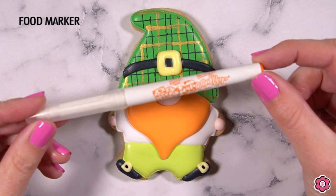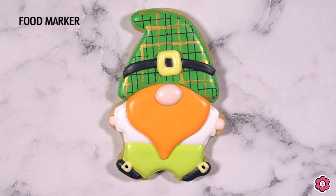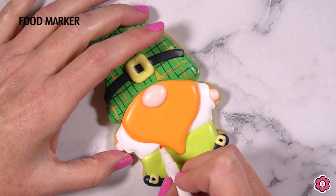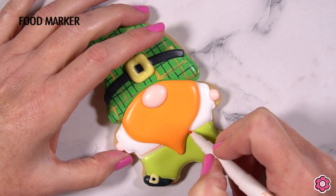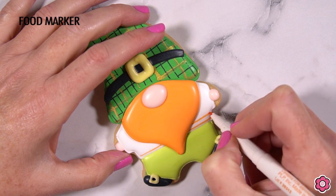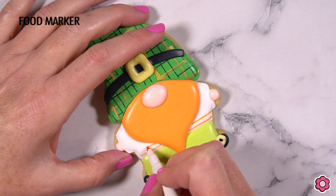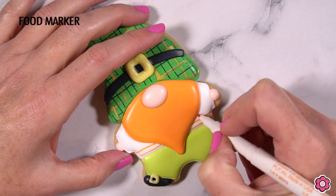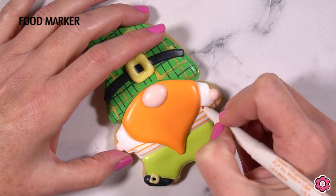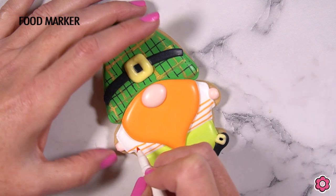Allow all of those details to dry and we're ready to add some stripes to the leprechaun's shirt. I love these food doodler markers — they actually come in all colors of the rainbow. Here I'm using a fine tip orange marker just to add the stripes to the shirt. I find this is much quicker and easier than trying to do a wet-on-wet flood.